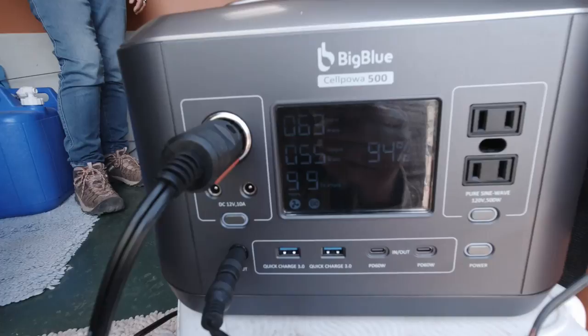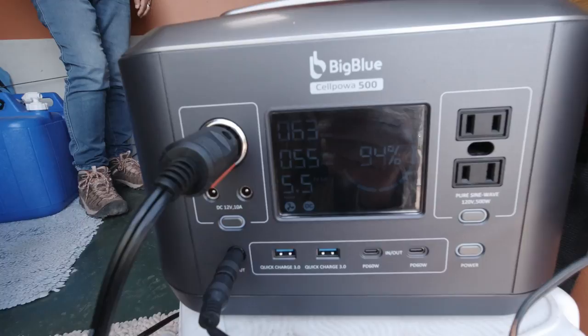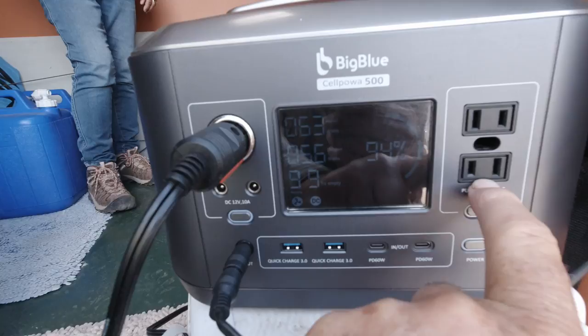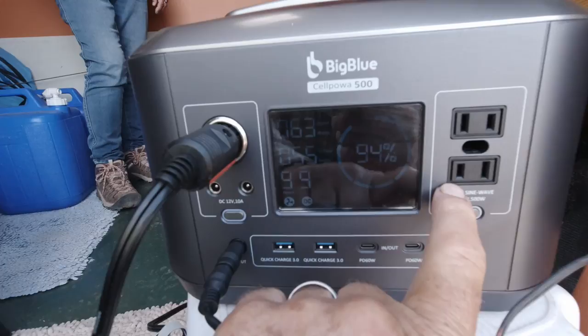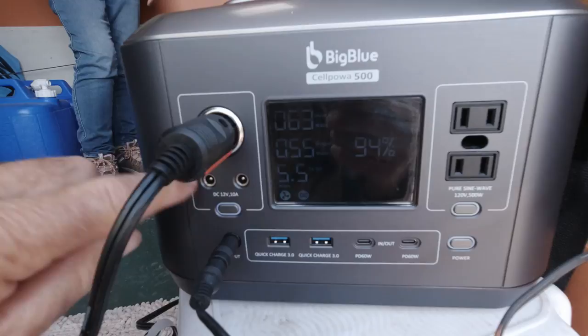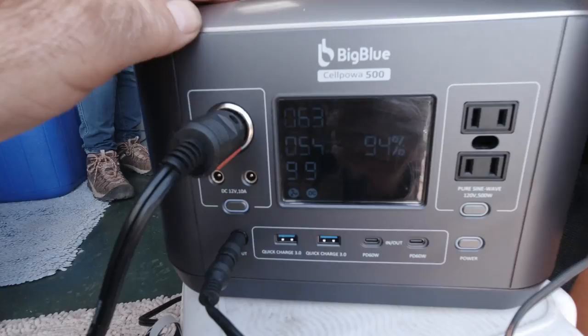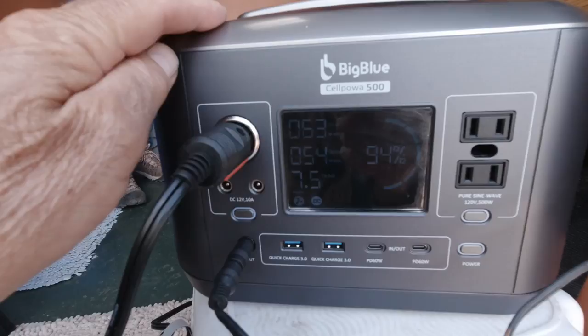As for pass-through charging, right now I've got 63 watts coming in from the solar panel and 55 watts going out. So it's a yes for DC, it's a no for AC. If you try to do pass-through charging on the AC, it won't do it. The reason is you've got a very expensive battery inside here, and drawing too much while having too much coming in will overheat the battery — that's how it's protected. The DC outlets are regulated. It's got an MPPT controller, pure sine wave, and a battery management system to help protect the battery.